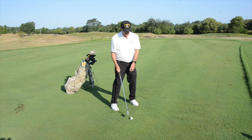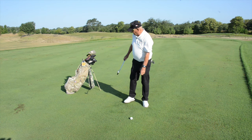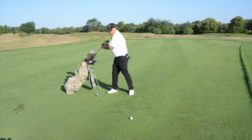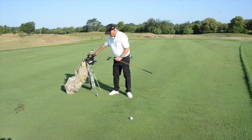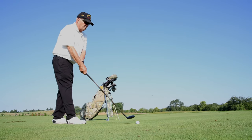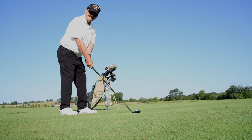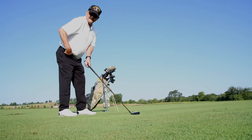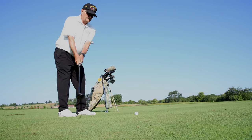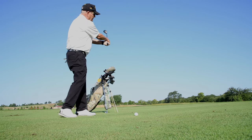Once you have established that posture, it makes no difference what club you have in your hand. So if I go to a longer club, you'll notice that I'm farther from the golf ball, but I'm in the same posture — flexing the knees, flexing the hips, stabilizing the spine. And now I can go back into the same position, drop into the slot, and release the club.